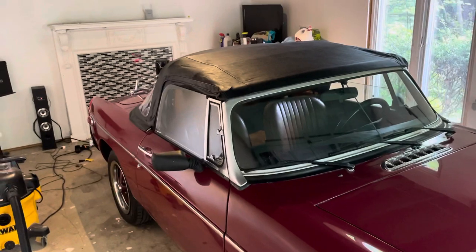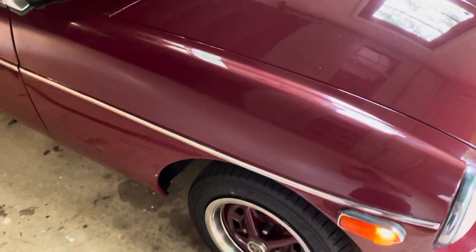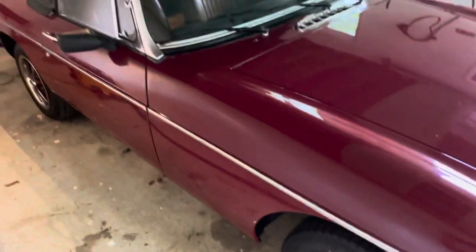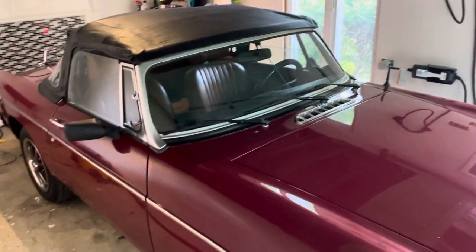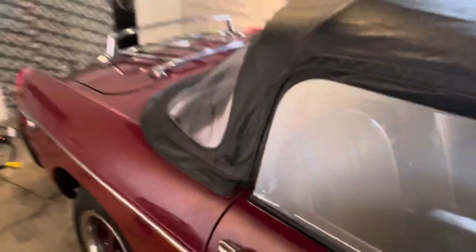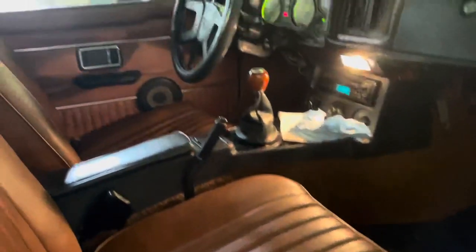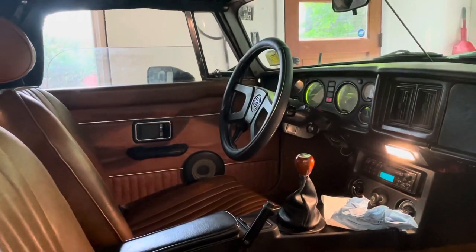That's the update for now. There's the top up, and everything's cleaned up a bit — I did a bunch of cleaning and touching up over the weekend. Here's the interior, which I believe is the autumn leaf interior, and everything is, I believe, completely original. So there you go — have a great afternoon.